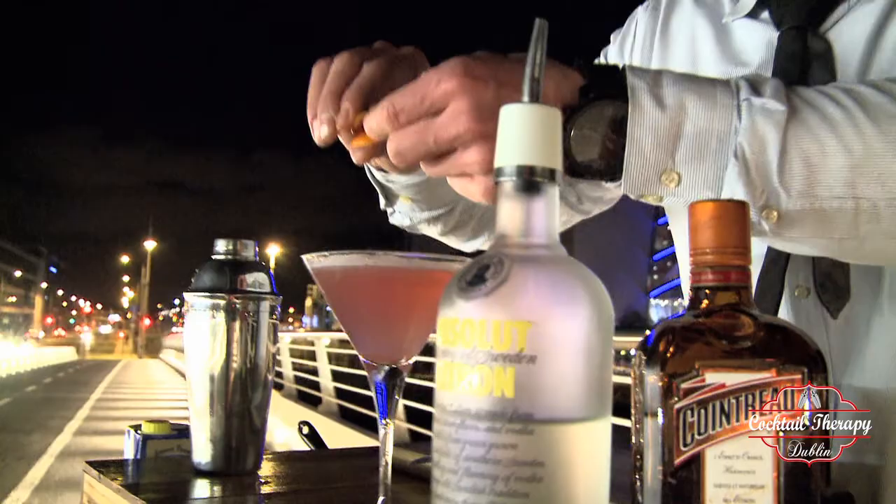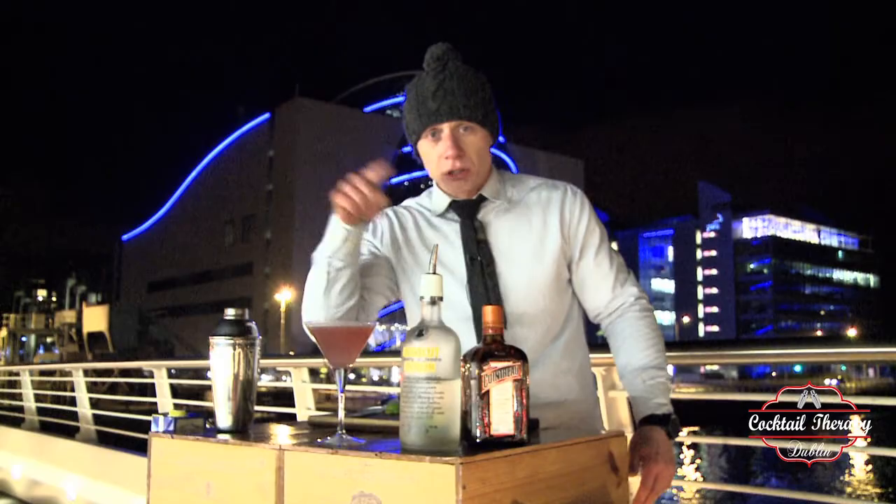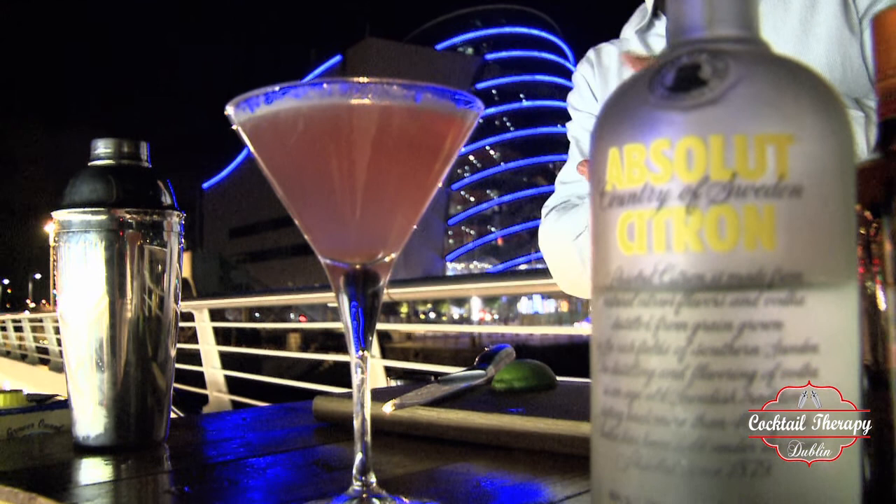Squeeze that over the top and drop it into the glass. That's our Cosmopolitan. If I was able to do it on a bridge, you can make it at home. We'll see you next time. Bye!